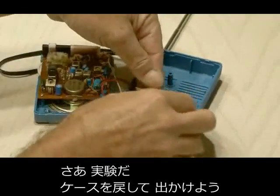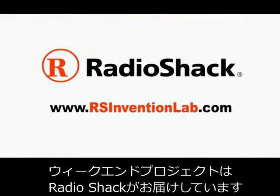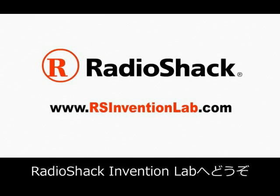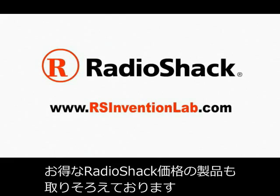Your radio should be ready to test out, so put it all back together. This MAKE Weekend Project is powered by Radio Shack. Visit Radio Shack Invention Lab for more projects and exclusive videos and the chance to win Radio Shack prizes.